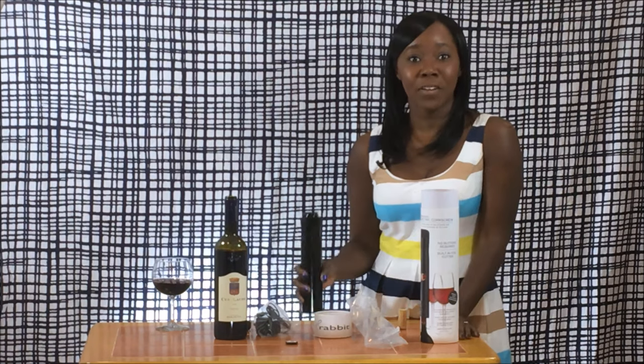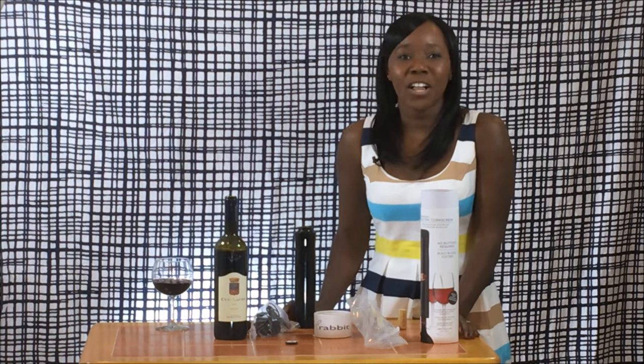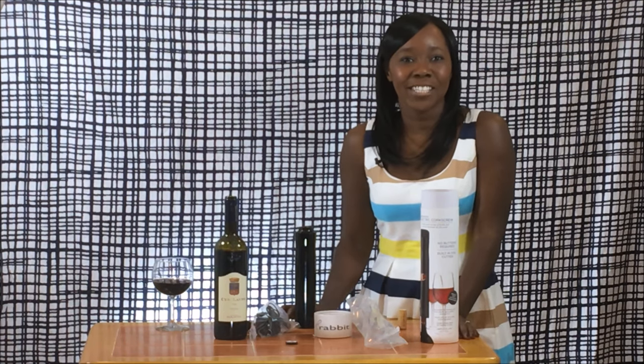That's this particular episode of Unboxed. If you like this video, make sure you leave a comment and share. You can follow me on social media at Cheryl Starr on Instagram and Twitter, and of course check out my site, Not Just a Girl in a Dress. Till later, bye guys.